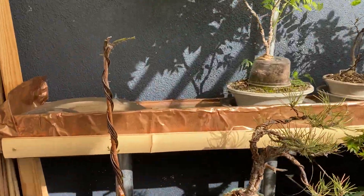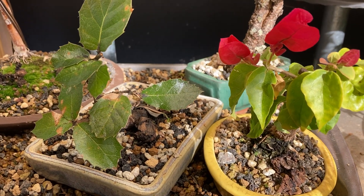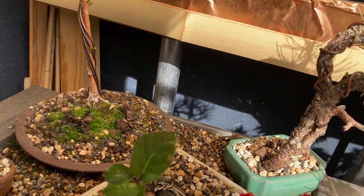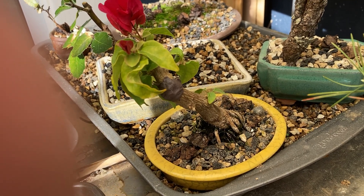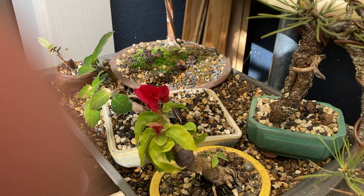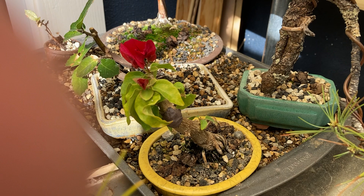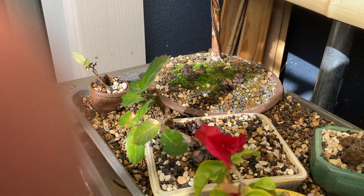I also did this little bougainvillea — it was in a planter, about four feet tall, and I cut it down to a few inches. Every time I bring it indoors it grows longer, which I think is what happened here; it's gotten quite a bit longer even in the smaller pot. I look forward to doing another little chop back on it, but I'm happy I got away with putting that bougainvillea in that small crackly Japanese pot.